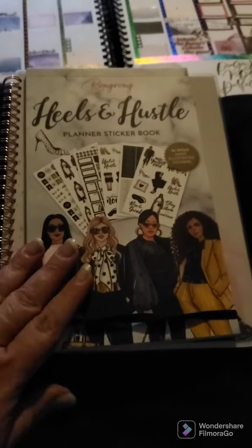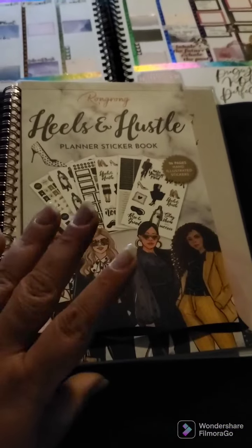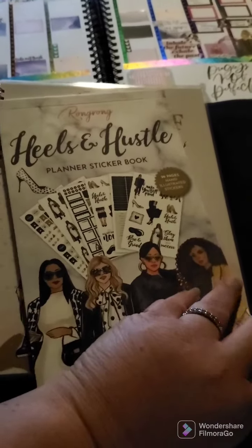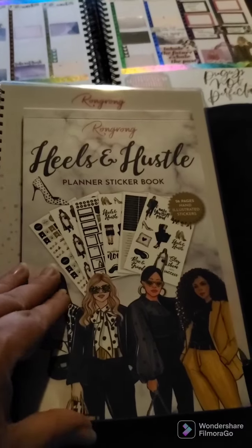Hey everyone, welcome back! We have a small happy mail order that came in today. We have the Heels and Hustle planner sticker book from Rong Rong, and then a reusable sticker book. Let's take a look at this Heels and Hustle planner sticker book.